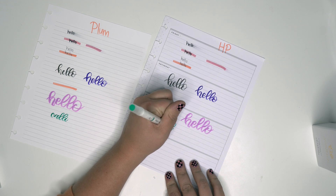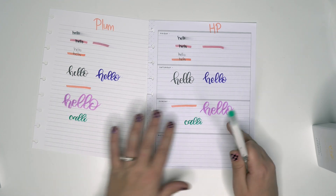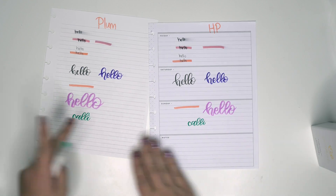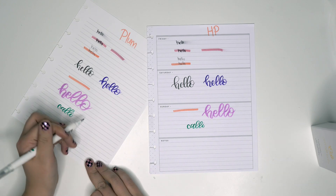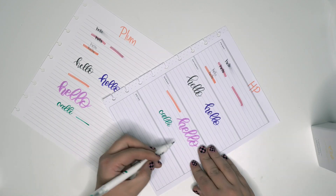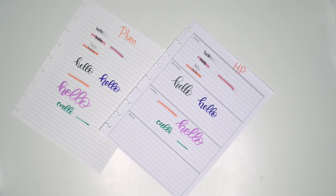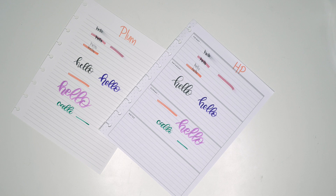These Archer and Olive calliographs have been my favorite in my planner — these ones are really important to me. With the drying time they are really nice, I don't see any smear at all — that's really nice. This one dried the best out of all of them, hands down. I want to see how it does with a highlighter over it, even if you wouldn't normally highlight over a colored pen.